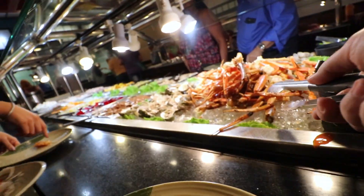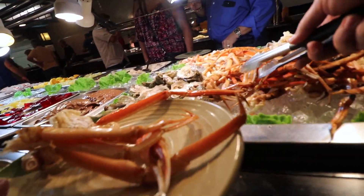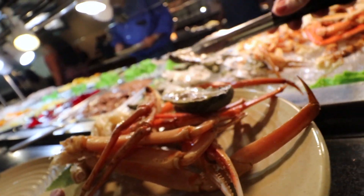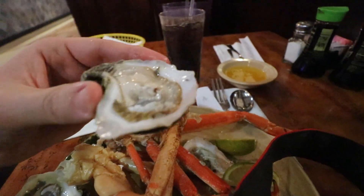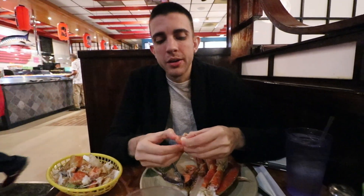We made it here to the restaurant — Shinju. My brother's not feeling so good, maybe he ate something bad. But I'm killing it with the crab legs. How do you like it? Feeling a little better? A little bit.